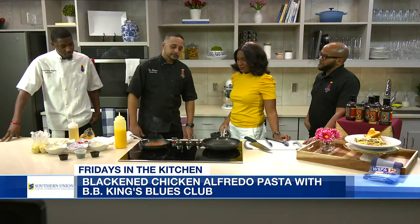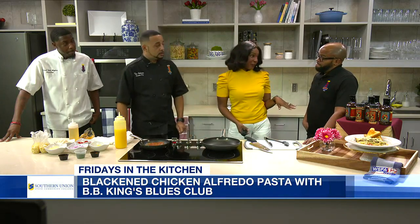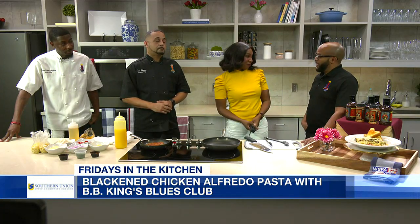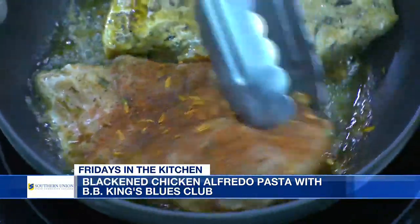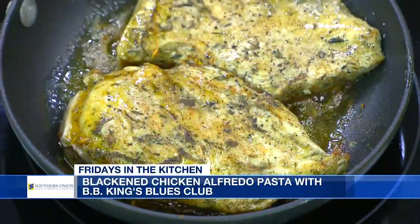How long does this go for? Probably three or four minutes on both sides. Now, you said this is one of the popular items on the menu — what else do people like to order? Of course, with our namesake, B.B. King's famous lip-smacking ribs. They most definitely can tear down on some ribs. We do have a nice new smoker where we smoke our meats, and we also do a lot of catering, so everyone's about to see a lot more about that — get it brought to your house or to your special event.